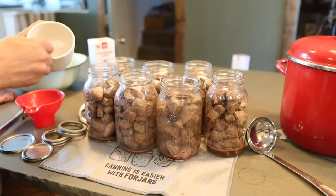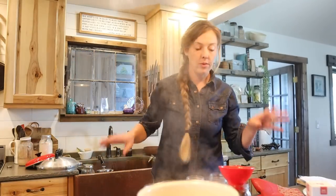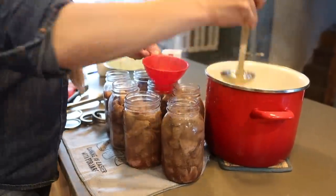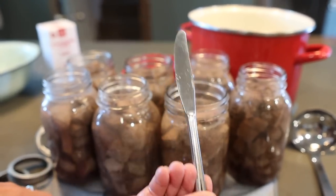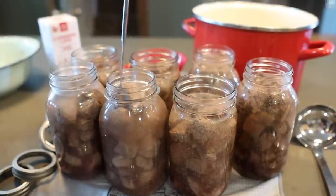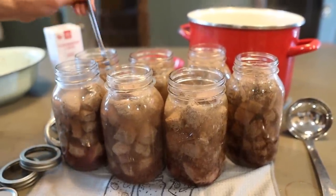Now I'm going to add a teaspoon of salt to my quart jars — if you're using pints, add a half teaspoon. This is just for flavor purposes, so you could technically leave it out, but why would you want to leave out the salt? We also have our boiling water ready and we're going to put that into our jars, leaving one inch of headspace at the top. Then I'm going to remove the air bubbles — just releasing any trapped air that may have gotten underneath the beef chunks. This will help with your liquid levels staying where they need to be after the jars come out of the canner.